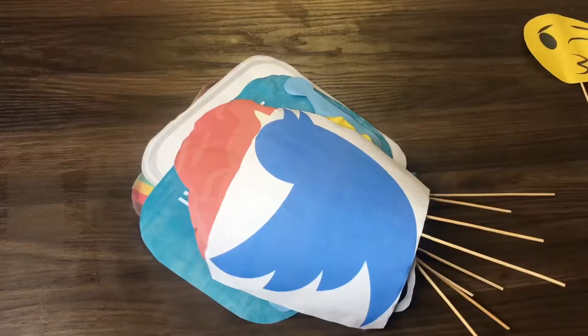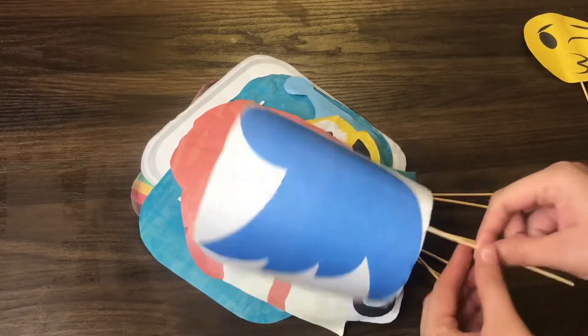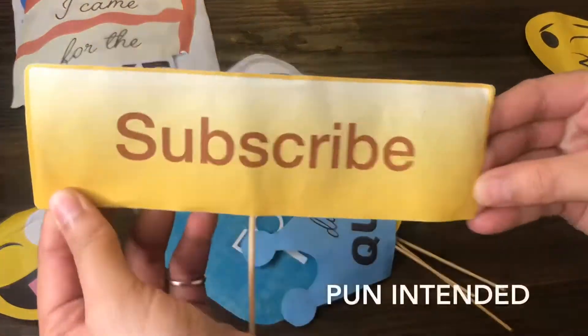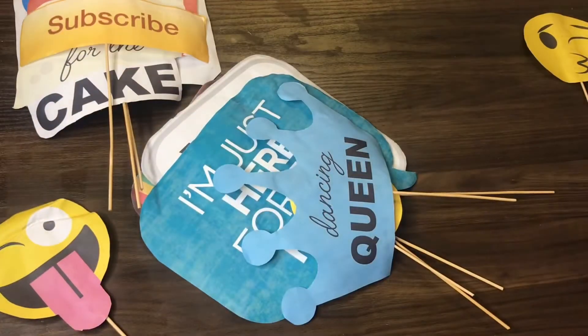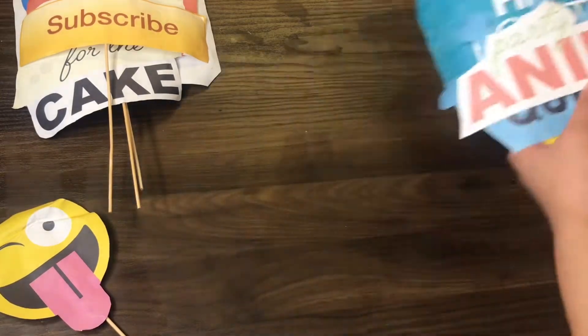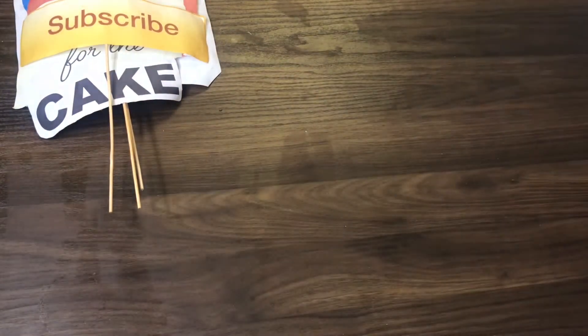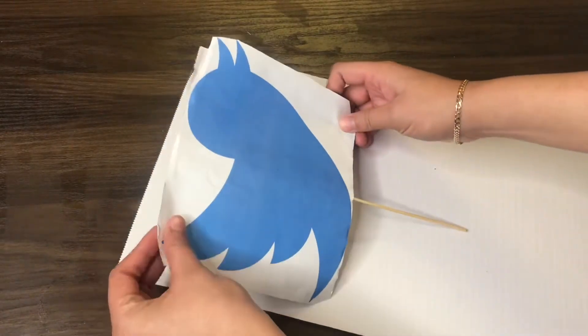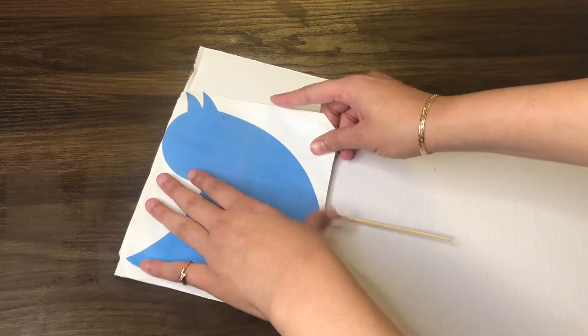I salvaged these from an old birthday party — yikes, they look a little rough — and I'm going to revamp them for another birthday party. These props have gone through about five parties, by the way. I'm measuring them out on some cardboard.